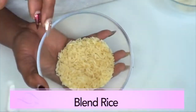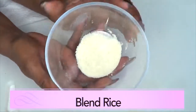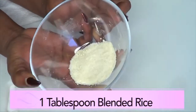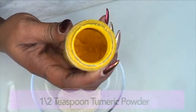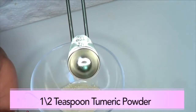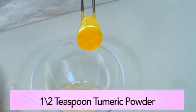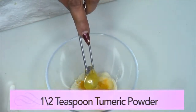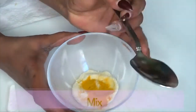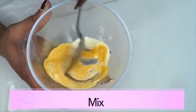For our rice, the first thing I'm gonna do is blend the rice to a powder. Here I already have some blended rice — this is about one tablespoon of blended rice. Now reaching for the turmeric, I'm using just a half a teaspoon of turmeric powder. You really do not need a lot. We're just gonna add it to the blended rice and mix the two together.